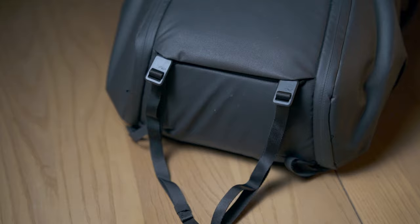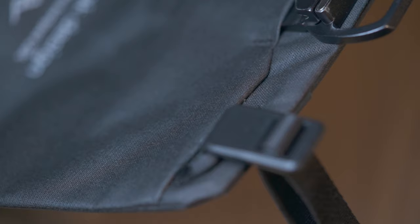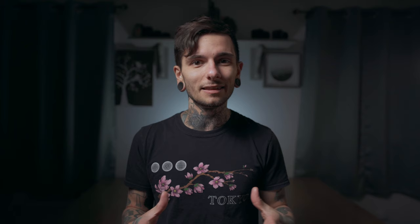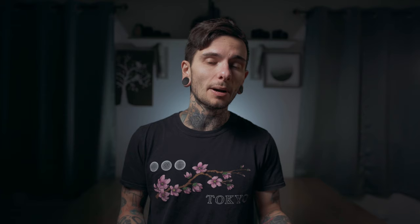Last but not least on the outside are the accessory straps. Peak Design went with a modular design where there are loops all over the bag to fasten the straps in pretty much whatever orientation you want. I thought this design would grow on me over time, but it never really did. One of the main reasons I don't like the straps is because they're removable — I'd much rather have them sewn in and permanent. Not every design needs to be modular. I don't like the idea of a strap becoming loose while something valuable is attached, or losing one and having to replace it. Most reviews love the accessory straps, so maybe I'm not in the right demographic, but I just don't like an expensive gimbal or tripod hanging from a strap that's not sewn in.